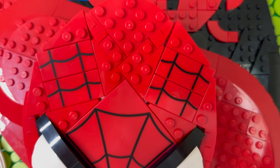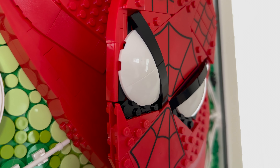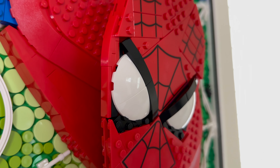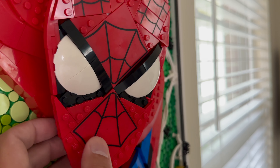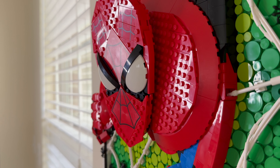The head build pops forward and has neat Spider-Man suit printed tiles on his head and over his mouth. The usage of curved white quarter pieces are of excellent use to get the eyes right, while being complemented with black rounded curved pieces to give Spidey more expression. As you turn the head left and right, depending on the angle, you can see Spider-Man slightly changing his expression, which is a bit neat.